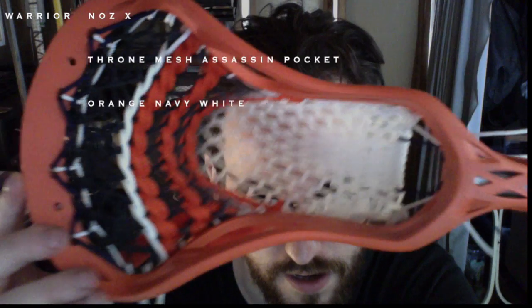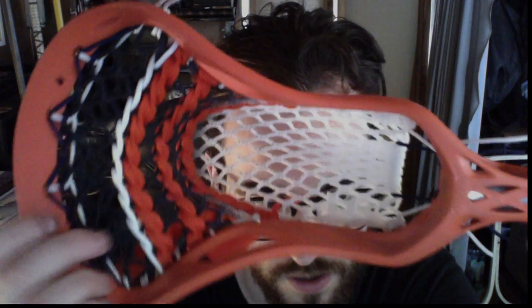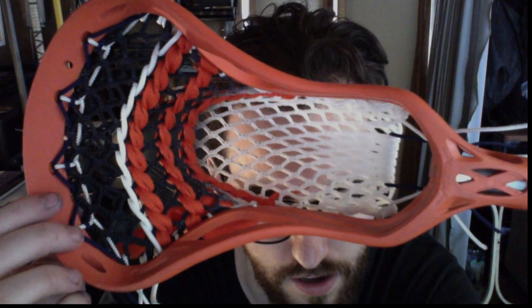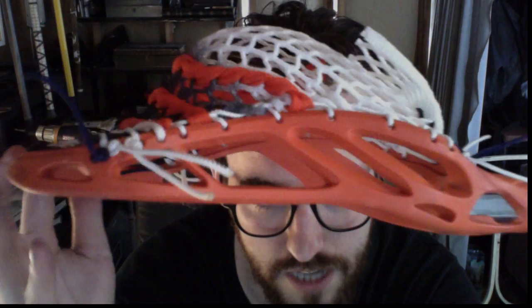Here is an orange Warrior Nas X with an assassin pocket, navy fade mesh, and white and orange shooters. This thing is just awesome. It's kind of cool that I got to do two orange sticks in a row but with different colorways. It's got the navy fade throne mesh, a navy and white triangle top, white sides, and navy in the throat.